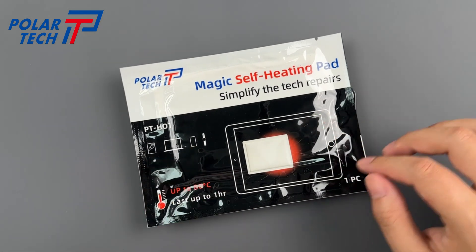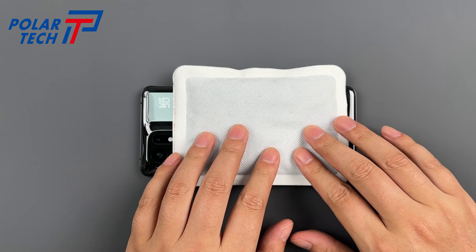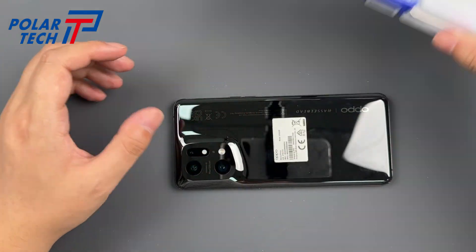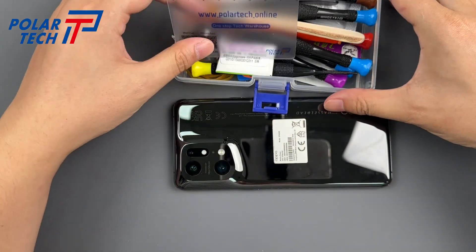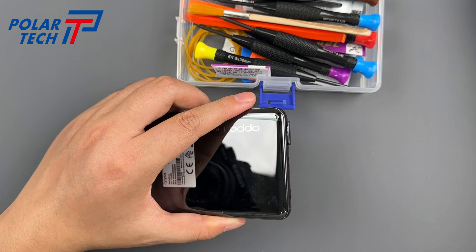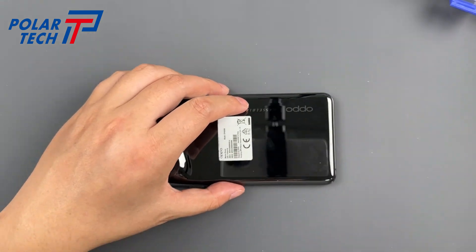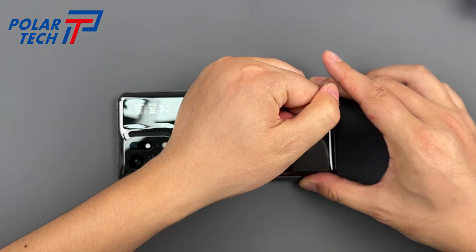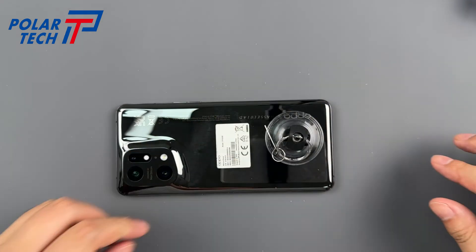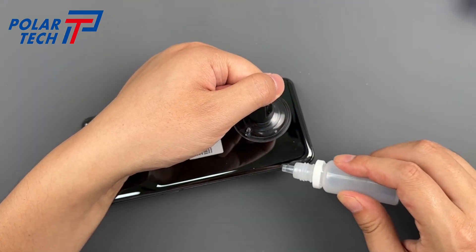Apply heat to the back panel using a magic self-heating pad to soften the adhesive. After 10 minutes, the phone will be hot enough. Get the Toolkit PTT-13 out. Use the provided ejector tool to remove the SIM tray. Then use a suction cup, alcohol, and a spudger to create a gap.